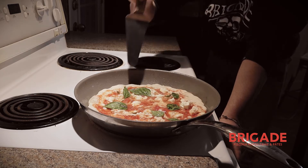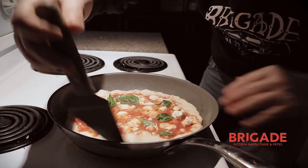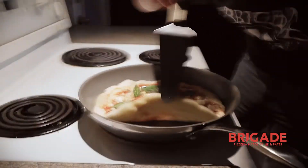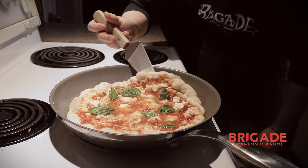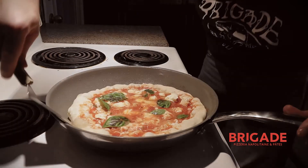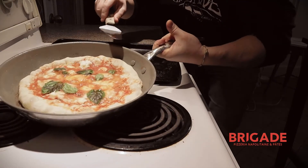Watch your pizza so it doesn't burn. We're going to cook the bottom, then finish the top inside the oven. It's starting to get browner and browner — that's what we want. We want the pizza to start puffing and turning a little more brown. Don't burn it, keep an eye on it. You can slowly reduce the heat. I would say we're about ready to toss it in the oven — that's a color we like.